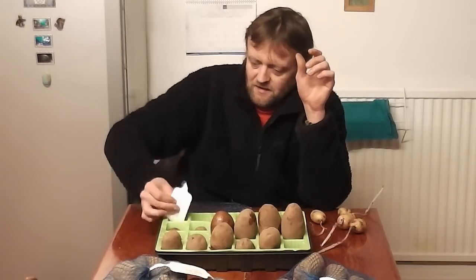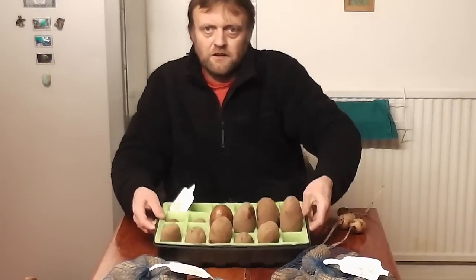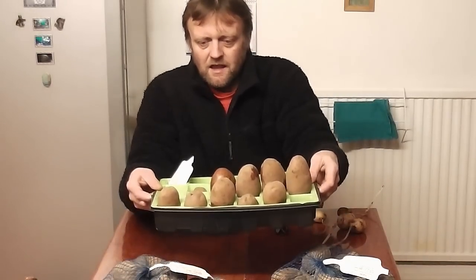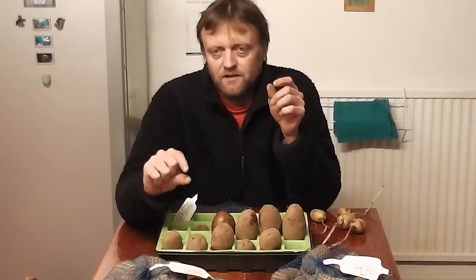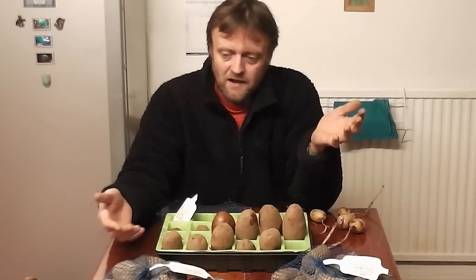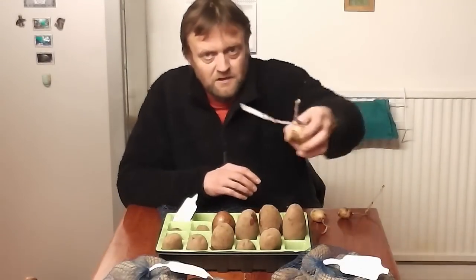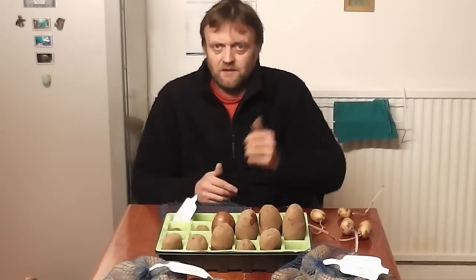So that's it again folks. Early February and we're starting all again. To recap: plonk them in an egg box with the eyes upwards, keep them somewhere frost-free but cool and bright. Let the sprouts get to about half an inch to three quarters of an inch. Then when you come to plant them, depending on where you are in the country, late March to mid-April, plant them out and they get a little bit of a head start and they'll be in decent condition, rather than planting rubbish like this if you just leave them and forget about them. See you later.